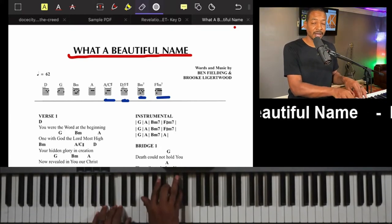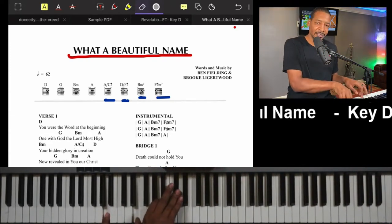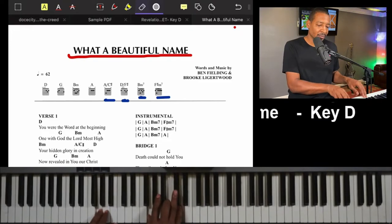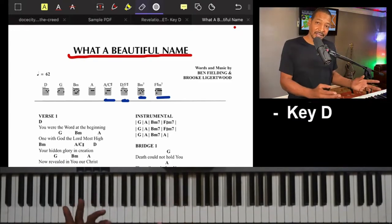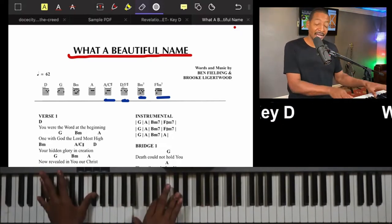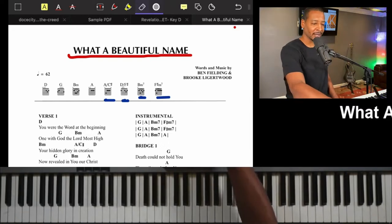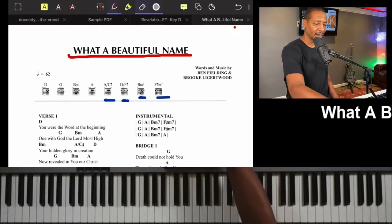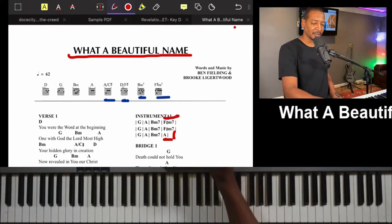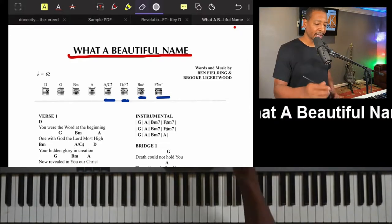Then instead of F sharp right here, we go to an A chord. Coming out of the bridge and going up in the song, instead of going to A in the middle position, I'd recommend going to root position A — it just sounds like we're going up rather than going back down like the F sharp. When you're coming out and you see the lyrics end or the choir director brings you out, make sure you take the audience somewhere by playing that root position A. That lets us know we're going somewhere — back to the chorus.